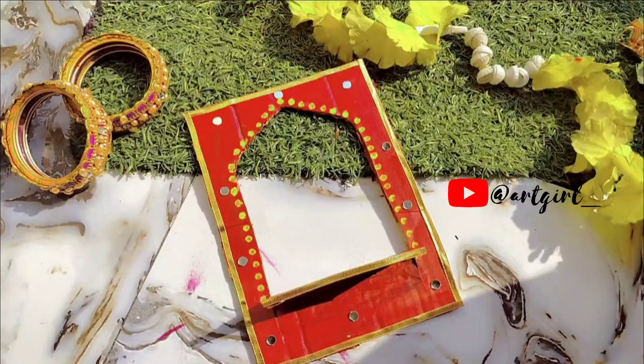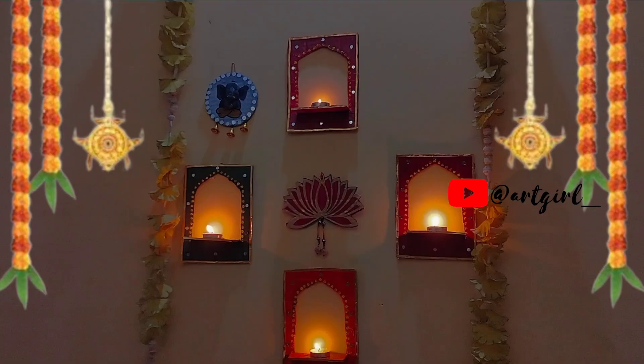See, my beautiful jharokha is ready. If you liked this video, please like it. See you later.